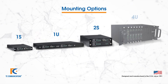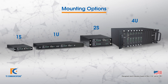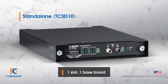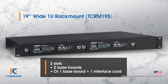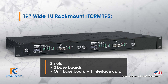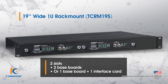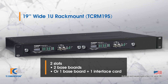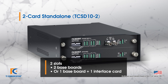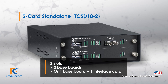Let's talk about mounting options. There are four mounting options, two of which are rack mountable. The simplest is just a baseboard, which we normally supply in a standalone unit. There is also a 1U chassis option — you can have a single card with the baseboard, or with the baseboard plus an interface card. If you're connecting to multiple sites, you can have two baseboards to allow connectivity to different sites. We also have a two-card standalone option, which operates the same way: one base card with an additional interface card, or two baseboards.